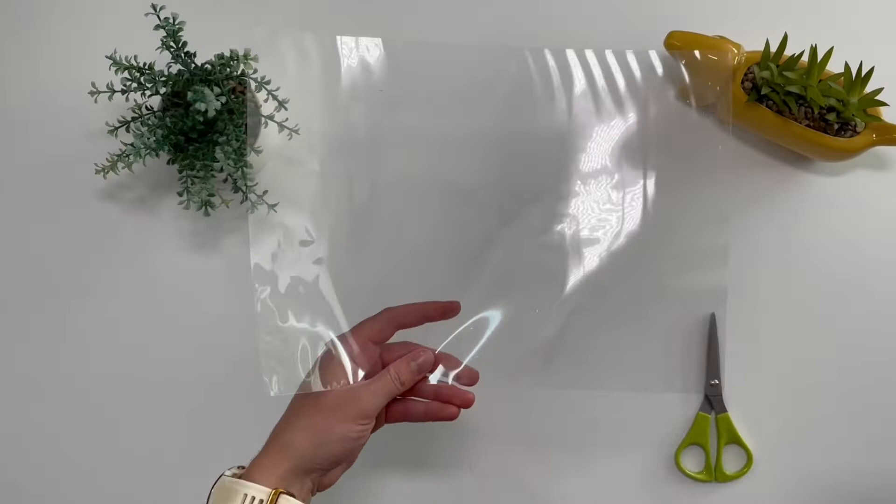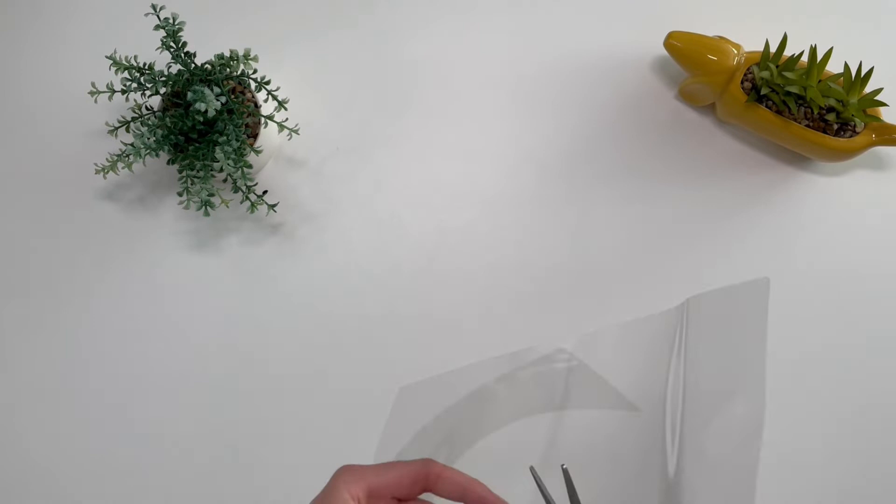Put a laminating pouch through the laminator and then leave it to cool. Then cut out two wings from the laminate sheet.